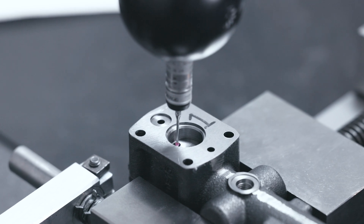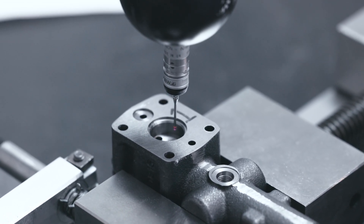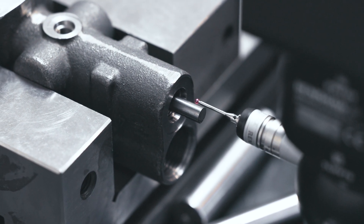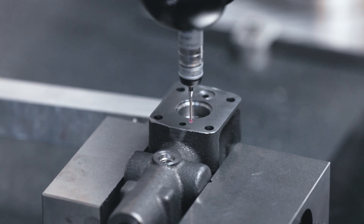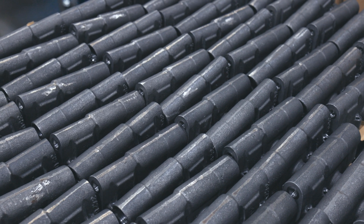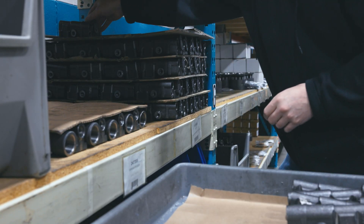But our commitment to excellence doesn't stop there. Each machined part undergoes inspection in our quality department, where it's carefully examined to ensure it meets or exceeds OEM standards using CMM technology. Once approved, the parts are moved to our stock room, where they're carefully catalogued and stored in our inventory.